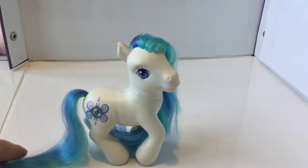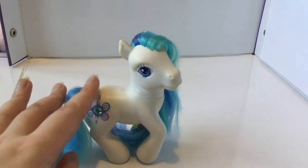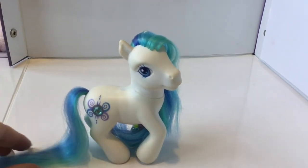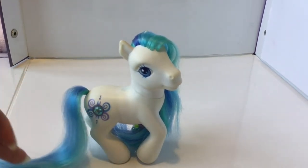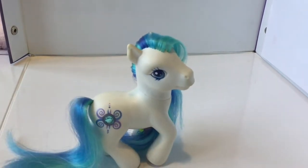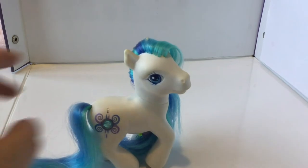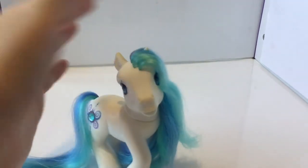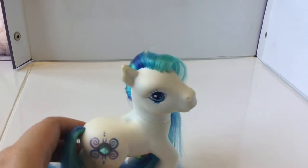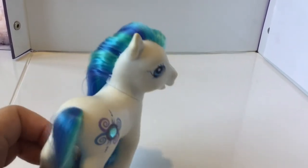The next pony in the set is Periwinkle. I adore Periwinkle, and this one is actually my first ever My Little Pony that I owned. I got her when I was absolutely tiny — I've had her pretty much forever. She is my very first pony and I love her so much. She's still in okay shape, though her ears are a bit yellowed.